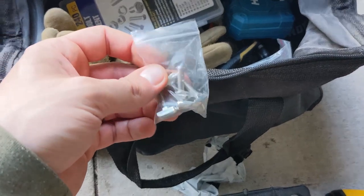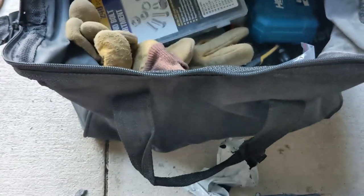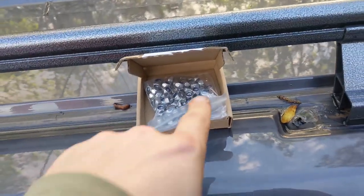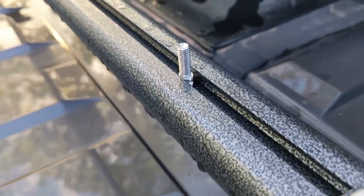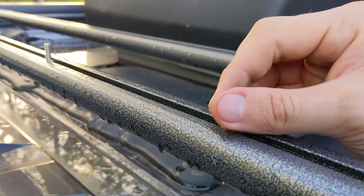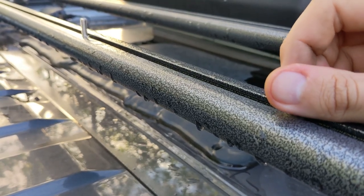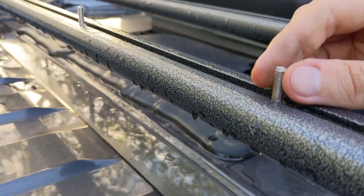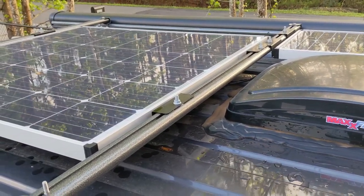I was waiting on these right here — they can slide down in and twist. So these are kind of a T-bolt: they go in and then you turn them, and now they can't come out of the T-channels. I have two on that side and then I'm going to use that one bolt for my solar panel on that side.